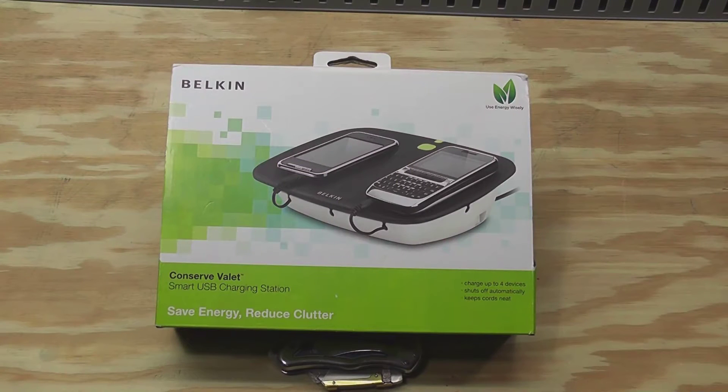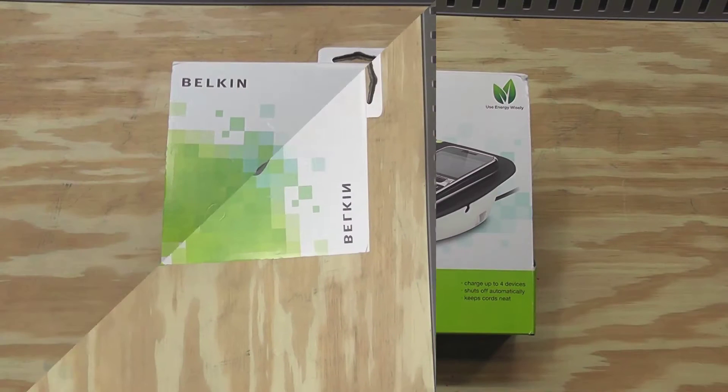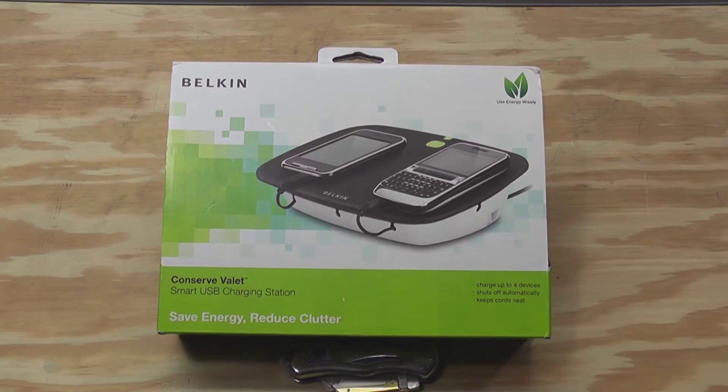I'm going to be doing an unboxing and an overview of the Belkin Conserve Valet, let's get started. Over the Christmas break we added a couple of tablets to our family of devices that require charging on a regular basis, and I was in the store and saw this on the shelf and thought that this would be perfect for keeping those devices charged.